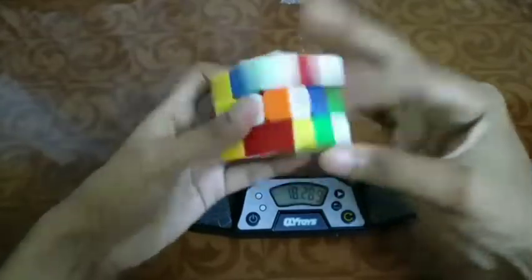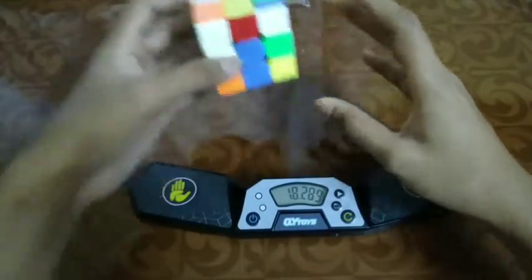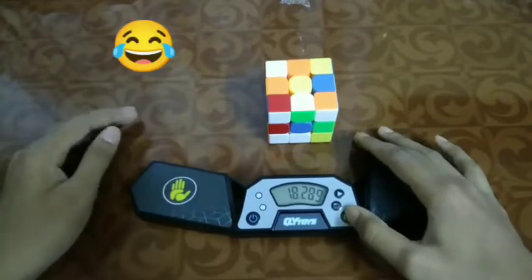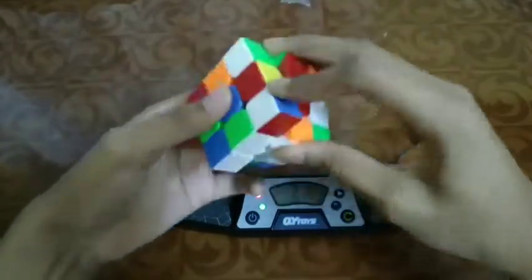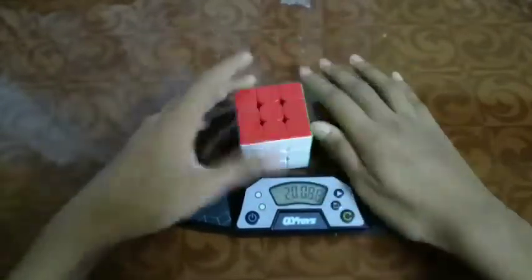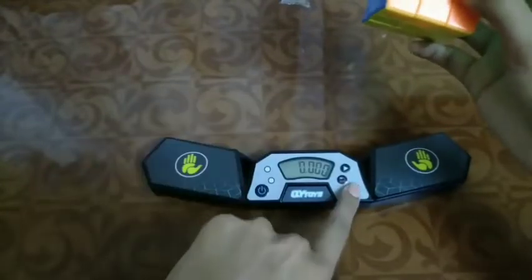Let's see another solve. It's not working because we need to turn on both lights, or we need to push the reset button, then it works. 21.06 — this is so cool! I am new to this timer so I need some practice with it, I think.